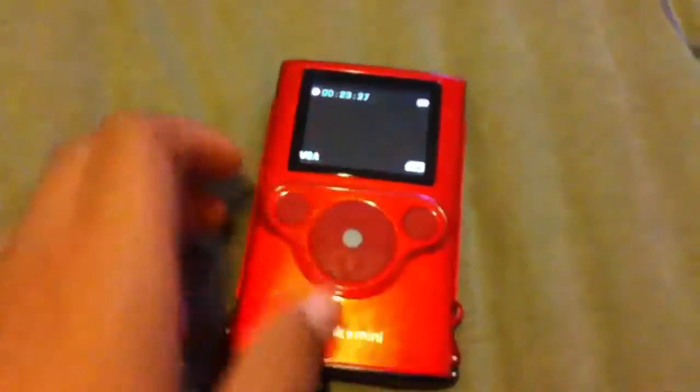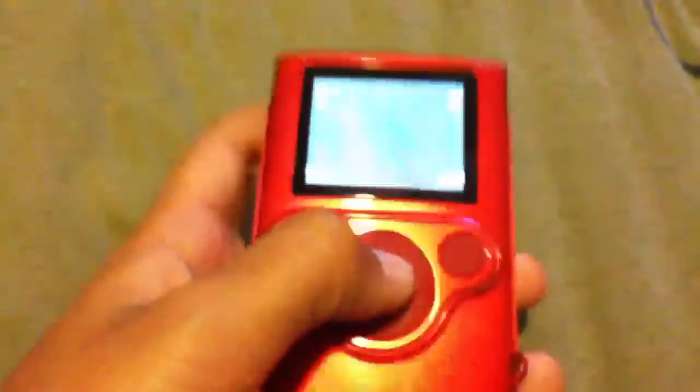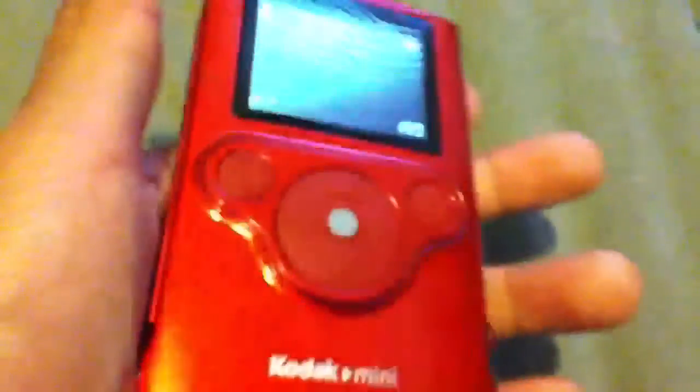The button layout is pretty nice, they feel really sturdy and it's nice to hold. It has these little grips on the side, which really don't do much but they help I guess.